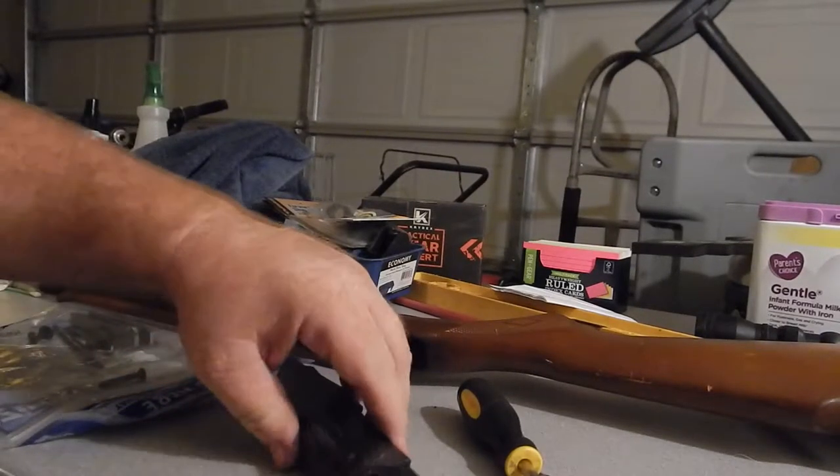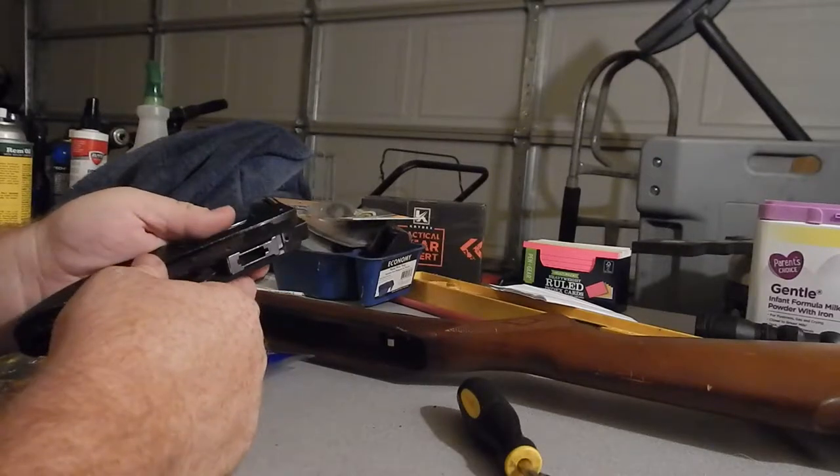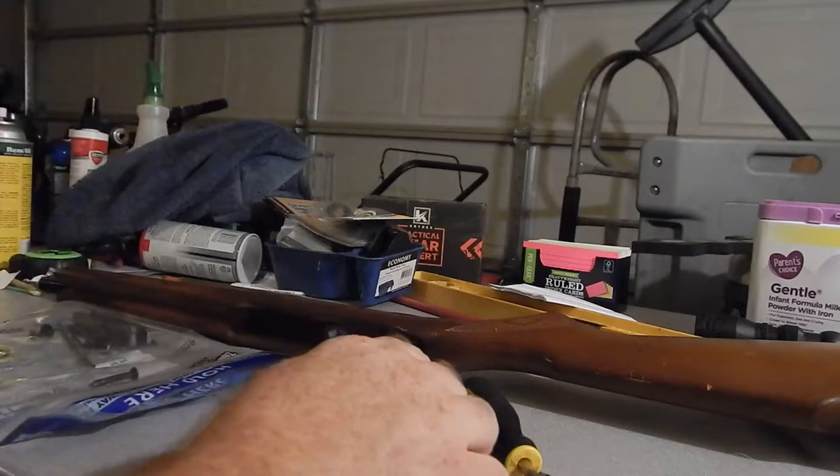Welcome back. I've gotten everything taken apart, 90% cleaned up, and there's just a few things I've noticed that need to be resolved.